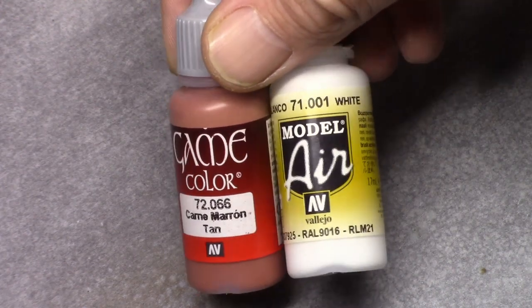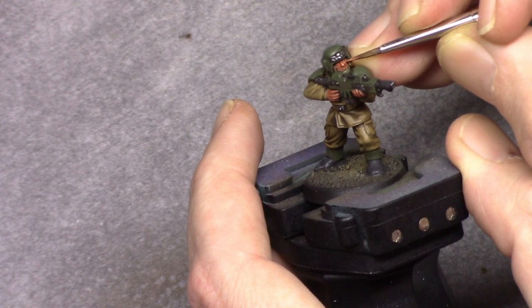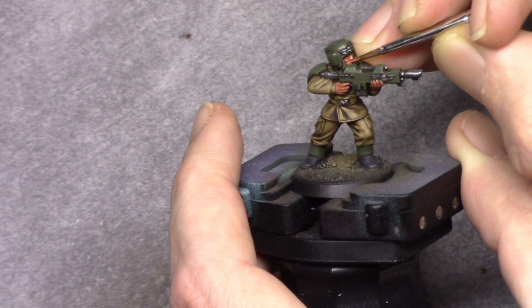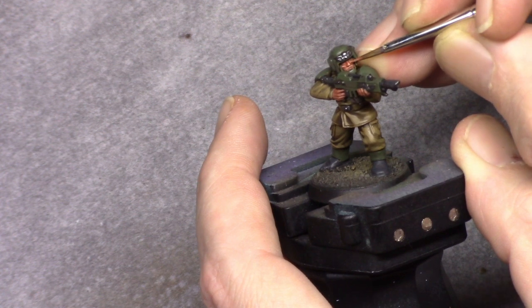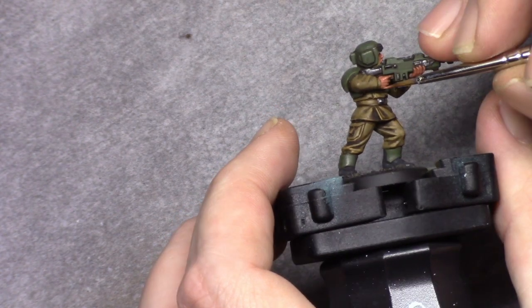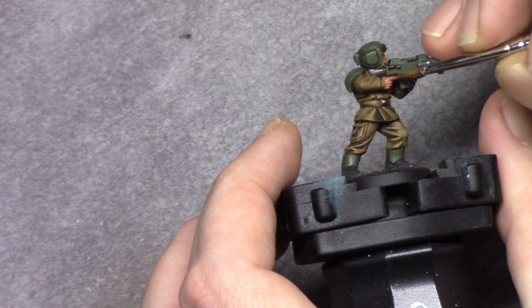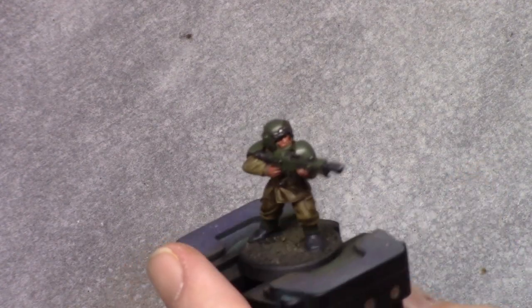This mixture is used to highlight the skin. If you don't want to spend too much time on your models and just want them to look nice on the table, you can stop right here — seal them with varnish, base them, paint the rim, and be done. That covers basic tabletop quality.